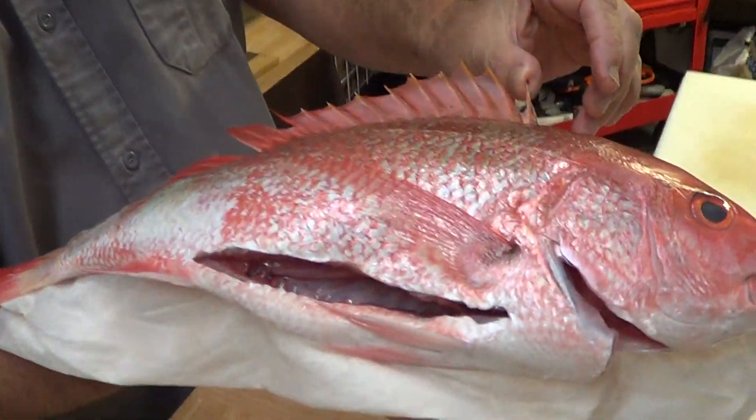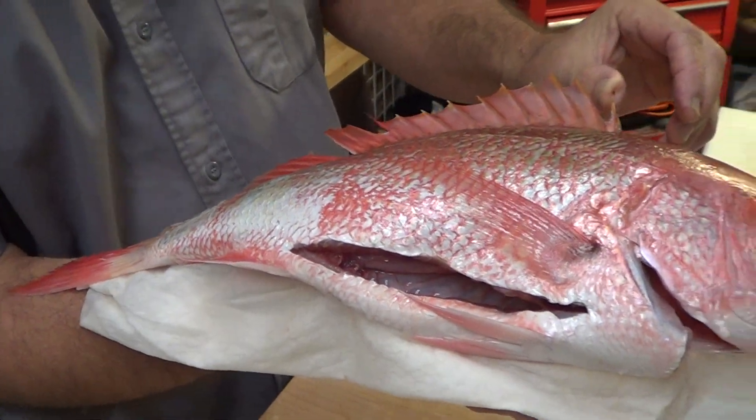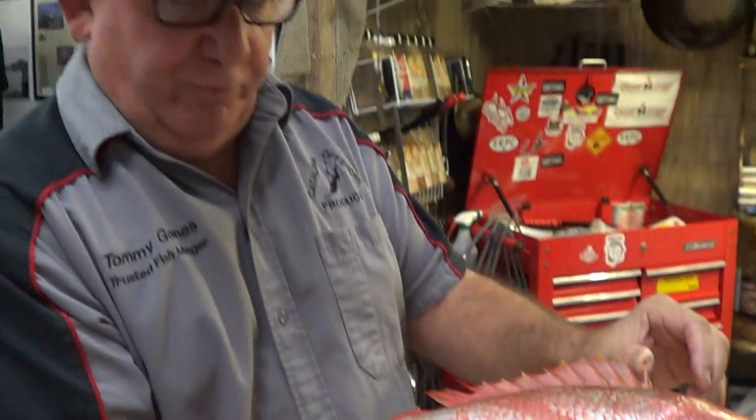Whole fish, baked in salt — you can do snappers, corvina, small grouper. How long would you bake it for? Until it's done and the dorsal spine comes out. Approximately — I'd make it hot, 425 degrees. I'd do this fish for at least an hour and a half, and preheat the oven at 400 then kick it up to 425. But check the dorsal fins.